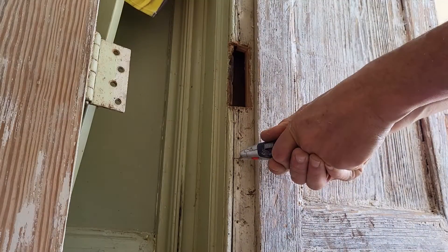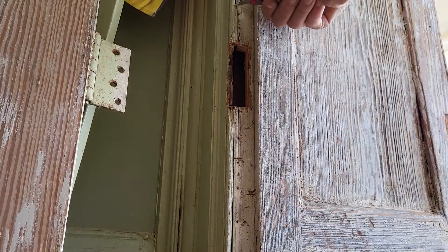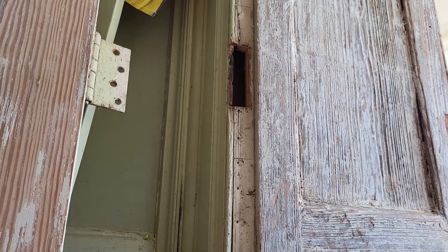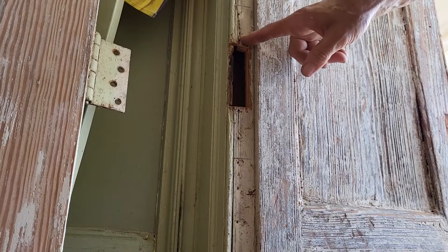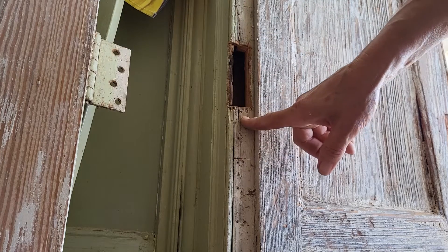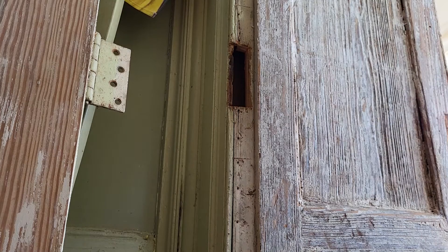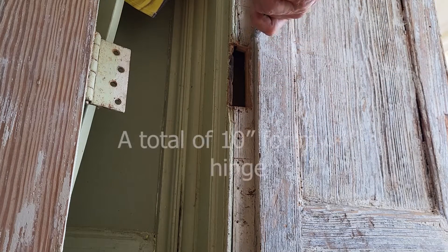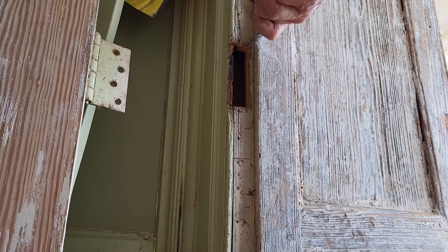On either side that I've measured, I want three extra inches here and three extra inches here for the straps that I'm going to put in. So I'm going to go ahead and describe this so I know where I'm going to cut up to.